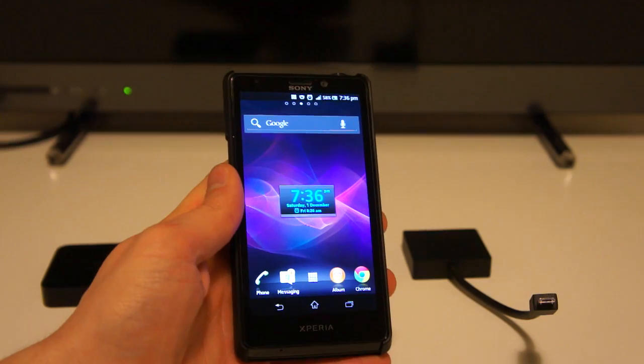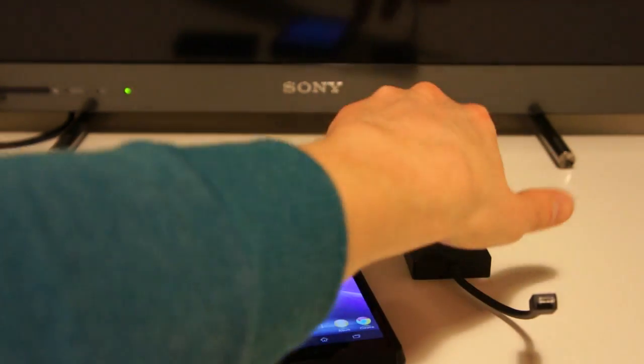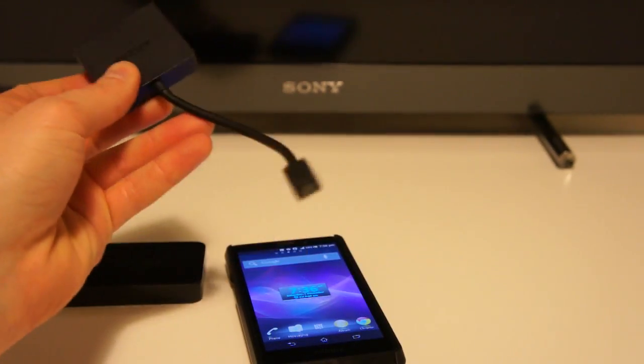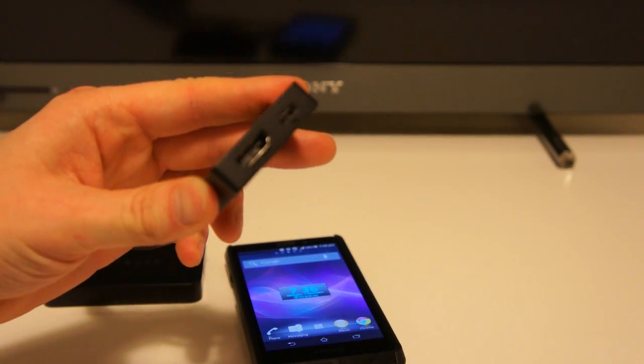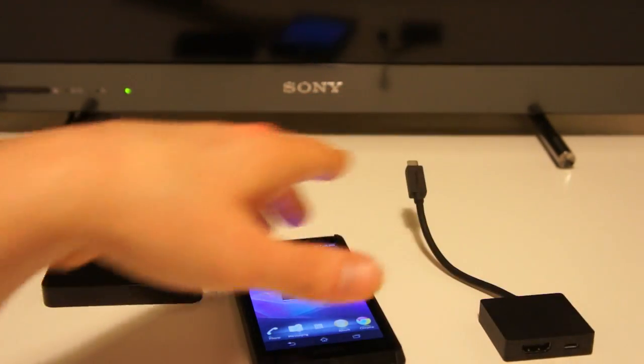You're probably familiar with this ability through cable HDMI, which is why you've probably seen one of these before — an MHL adapter. This turns the micro USB charger port of the handset into a full HDMI, which with the Sony Xperia T gives you full 1080p video output.